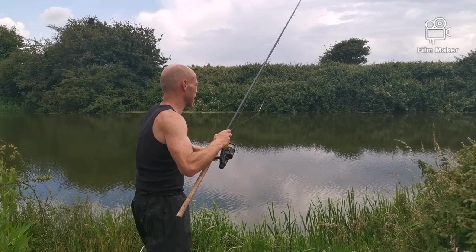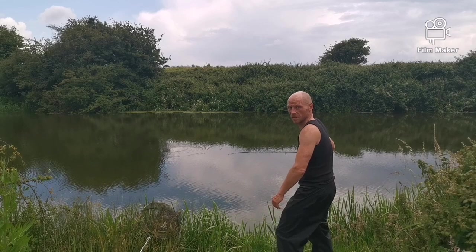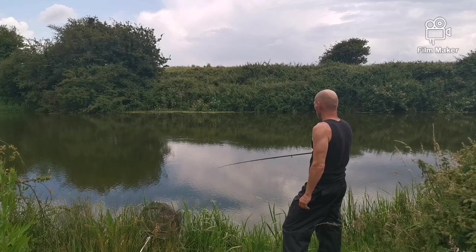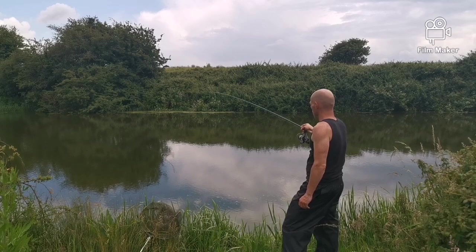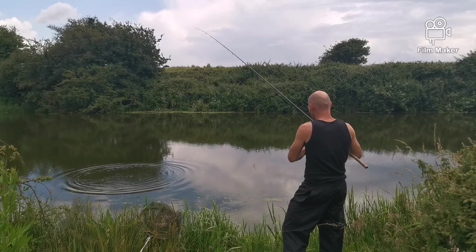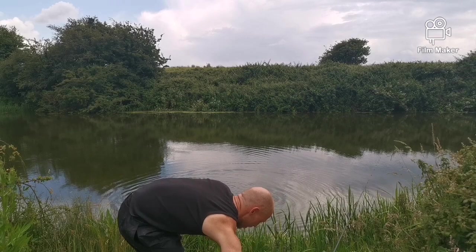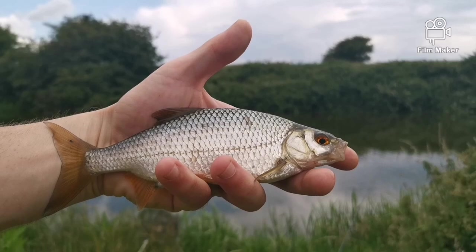Alright, we haven't done this for ages. There we go. Amazing — honestly, you wouldn't have expected a fish. It's not flowing, but there we go — that's a half-ounce roach. First cast! I'll bring it closer to you. Look at that first fish though. Buzzing. Yeah boy!